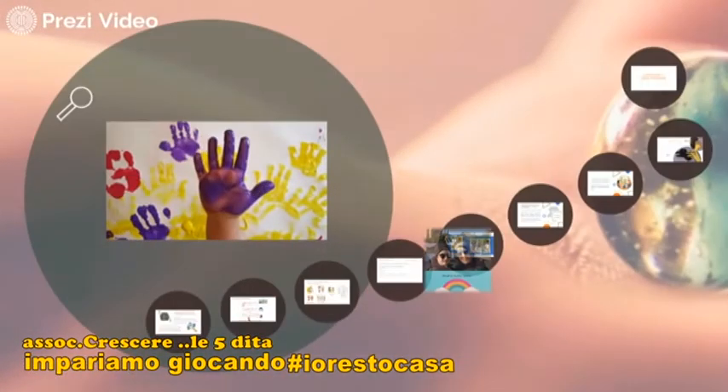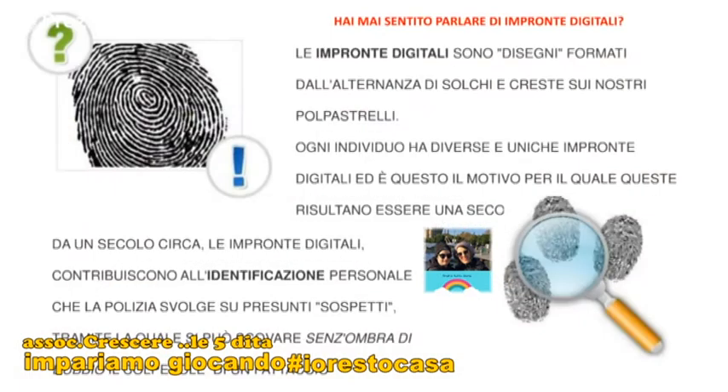Vediamo un po' le nostre dita. Prima parliamo però dei polpastrelli. I polpastrelli hanno le impronte digitali. Hai mai sentito parlare di impronte digitali? Sono dei disegnini formati da piccoli solchi e da creste, disegnate sui nostri polpastrelli. Ogni individuo ha diverse e uniche impronte digitali ed è per questo che vengono chiamate anche carta d'identità delle mani, e contribuiscono a identificare una persona. Pensa che la polizia svolge indagini sui presunti sospetti tramite le impronte digitali e, senza ombra di dubbio, riesce a individuare i colpevoli di un fattaccio.